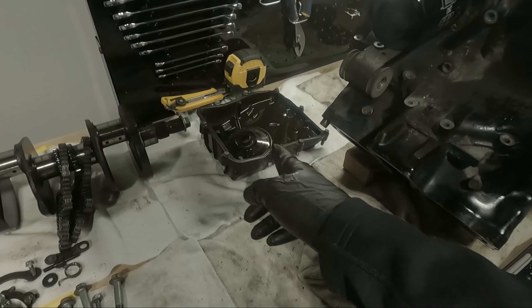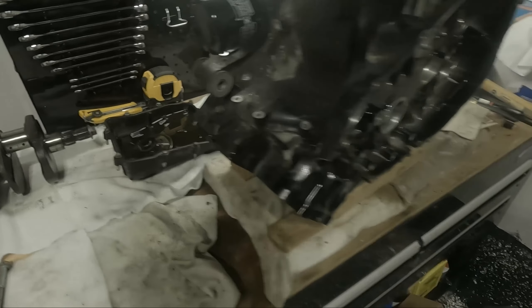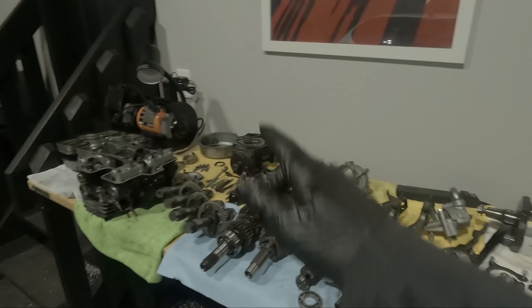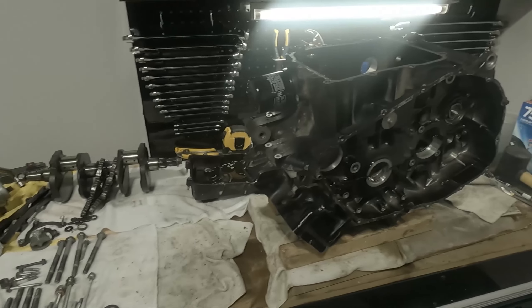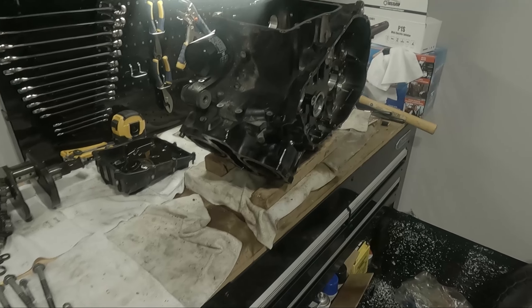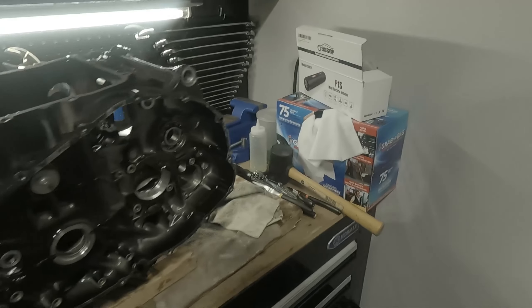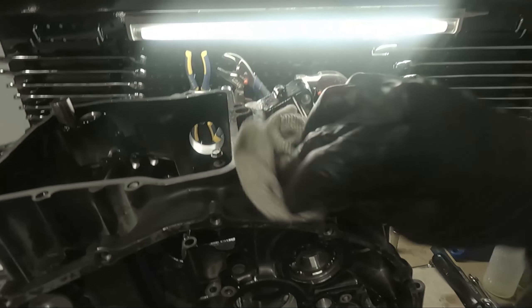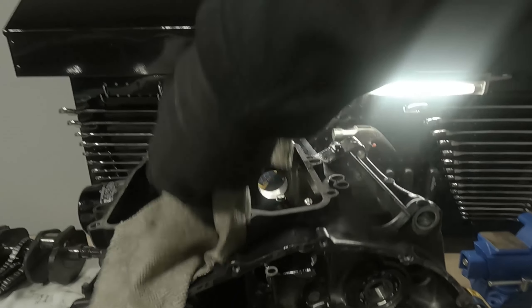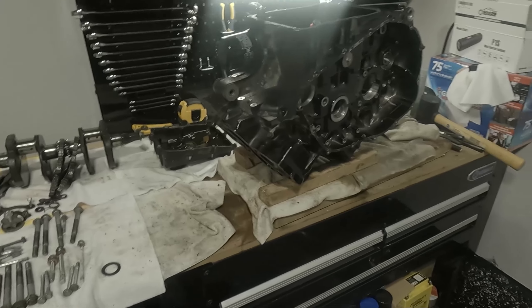I still need to drain this and clean it in order to put on the bottom, so that will probably be next. Then we can flip it back upright to put the cylinder heads back on, the crankcase covers on the left and right, and the drive gear assembly. But before putting any of the top components on, I'm going to reassemble it as one block and then thoroughly clean it. Depending on how that looks, maybe I might go down the path of repainting it.